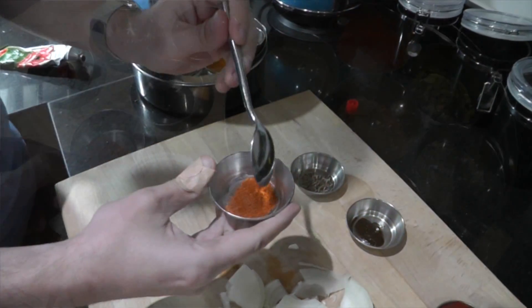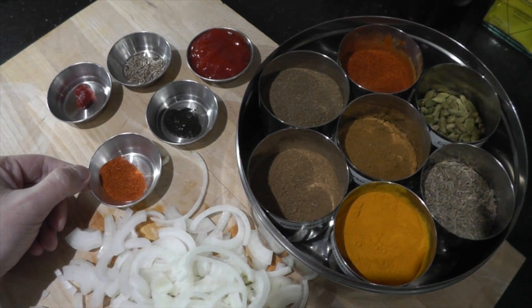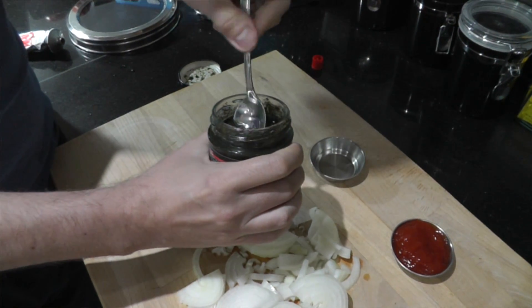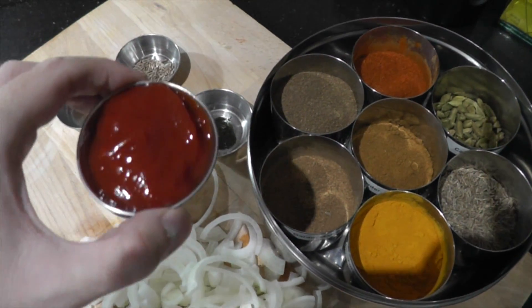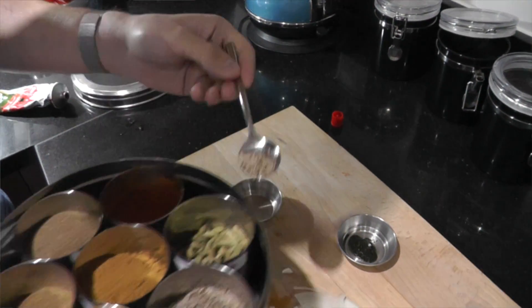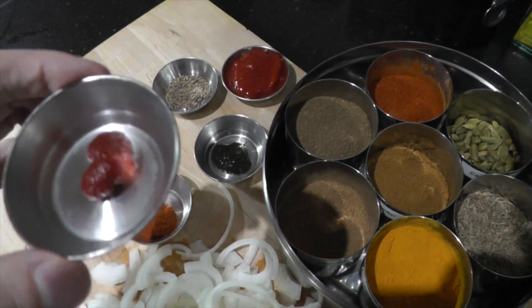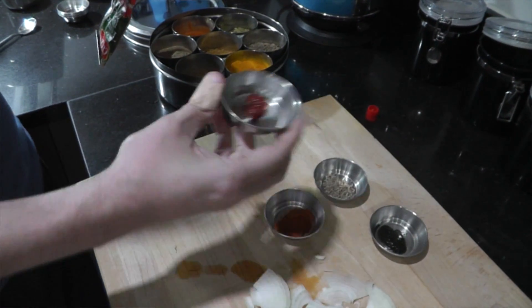Here I've got half a teaspoon of mild chilli powder — you can use extra hot or hot if you prefer a spicy chutney. Here I have half a teaspoon of mint sauce, Coleman's mint sauce, and not more than that. Here is the magical ingredient: three tablespoons of Heinz tomato ketchup. And here I have half a teaspoon of cumin seeds — try to roast these on a dry pan to bring out the spice flavour. And finally just a large pea-size of tomato concentrate or tomato puree. So let's mix all this together.